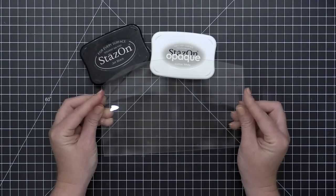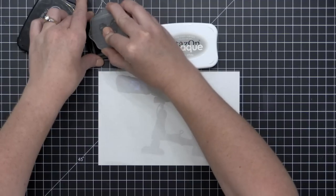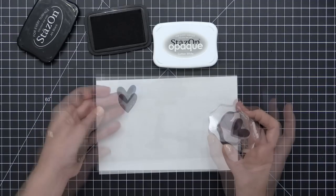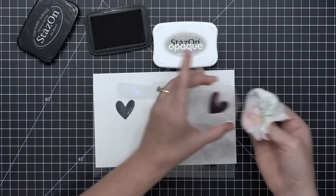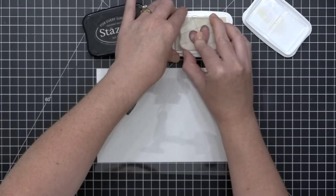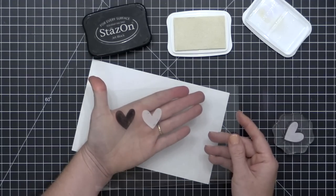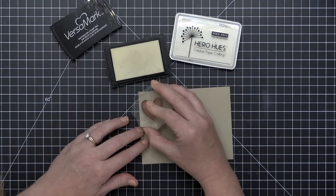Next up are solvent inks. Solvent inks are great for stamping on slick surfaces. I'm using Stays-On inks today, available in a variety of colors — I just have black and white. You're not going to get a dye ink to dry on acetate, but Stays-On inks will dry on acetate, allowing you to stamp sentiments on shaker windows and create really cool effects. The downside is they're more difficult to clean off your stamp, so you'll need a stamp scrubber and stamp cleaner like Hero Arts Ultra Clean.